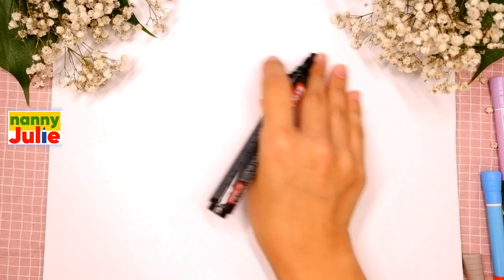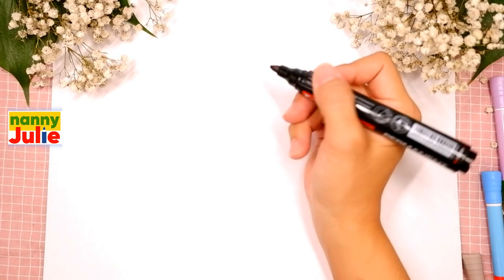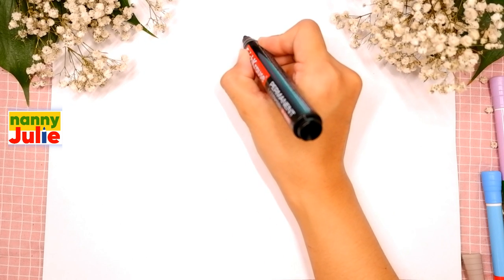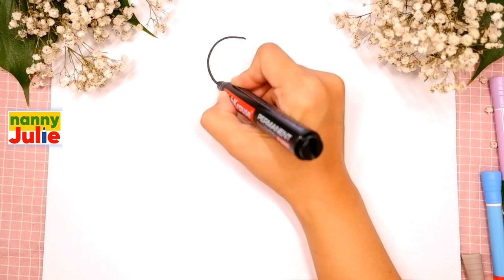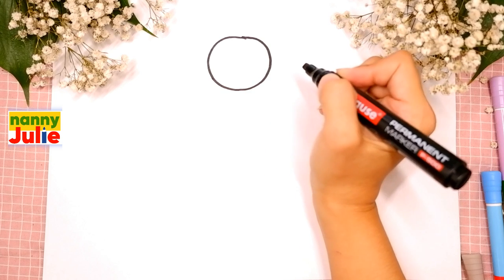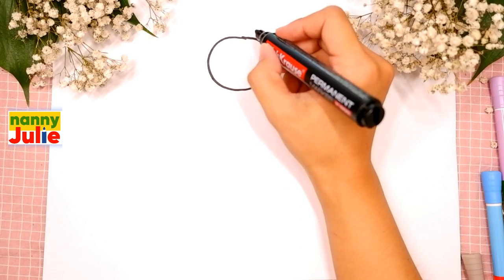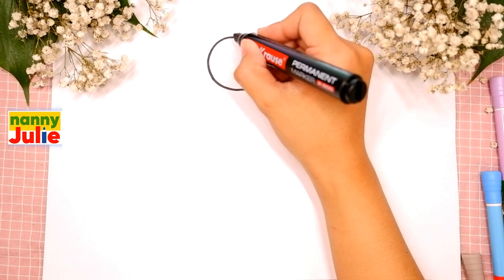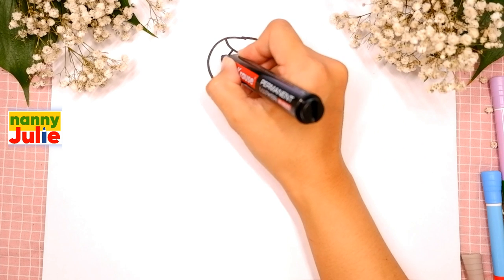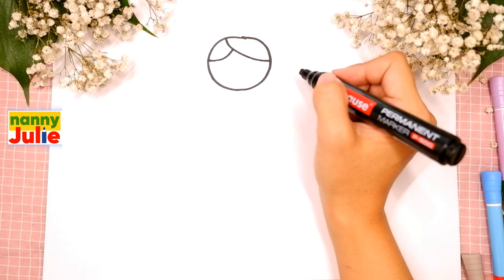The first step we are gonna draw is the head. Spot on your paper like I will - start over here right in the middle. We are gonna draw a circle, come around and come back up to the top and connect it. The next step is her hair - draw two curved lines, the first on the right, the second on the left. Okay, good job!